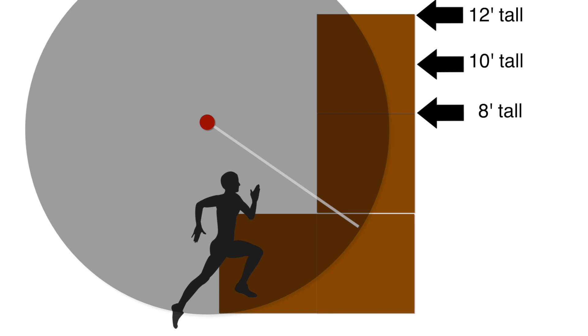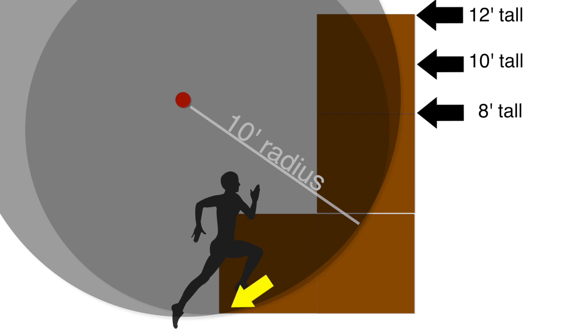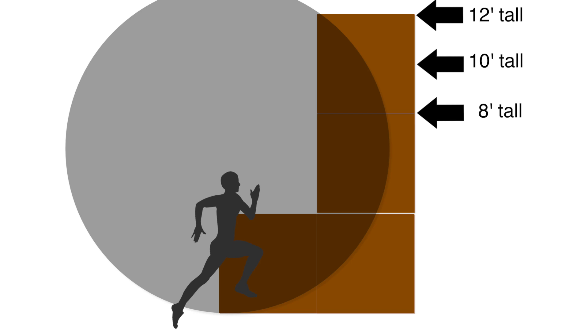By using a longer radius, the circle becomes larger, which relaxes the curve. This makes the run-up more gradual and easier while also decreasing the amount of overhang at the top. Likewise, if we use a shorter radius, the circle becomes smaller, creating a tighter, more difficult curve while also increasing the amount of overhang at the top of the wall.